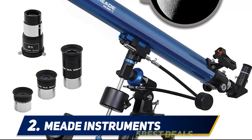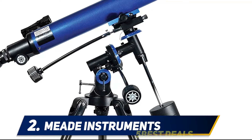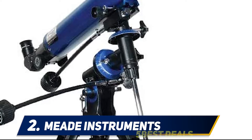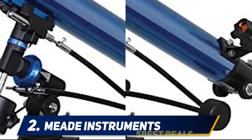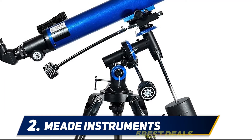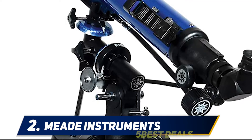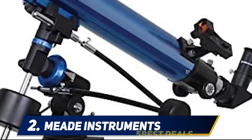Refractors require the lowest maintenance and are the most durable telescopes on the market. This telescope has a large 60mm objective lens and is considered a great start for hobbyist and amateur astronomers. You can easily spot celestial objects and take it with you for stargazing at night. The tripod is sturdy and robust, providing a stable view. The telescope also has a slow motion control knob that helps you adjust to your desired position for comfortable observation of distant objects.